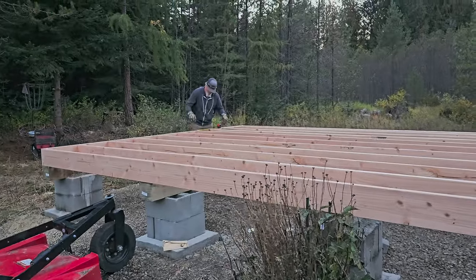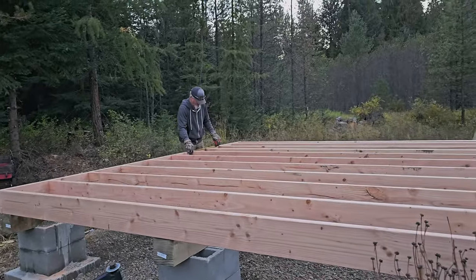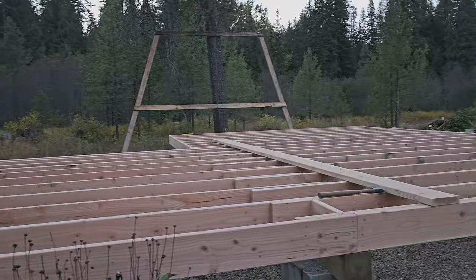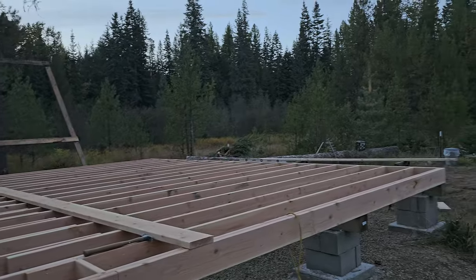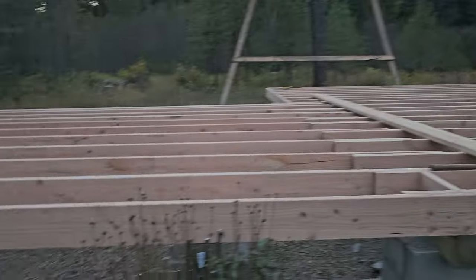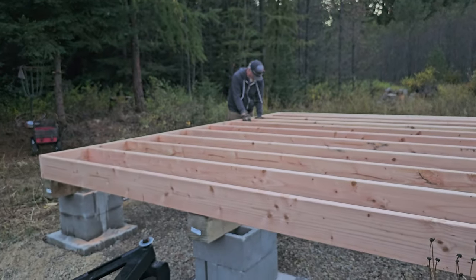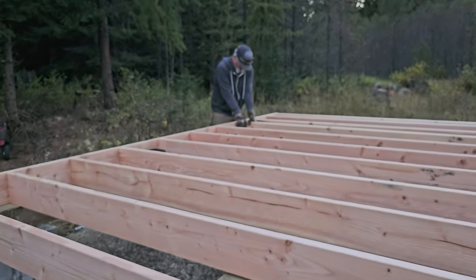We're back from the hospital waiting on them to call us with an MRI appointment to see exactly how deep and what angle that splinter goes. But this is what we did today — so there's still some work to do. Everything is all squared up and he's nailing up the last of those boards.